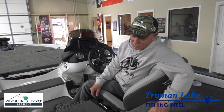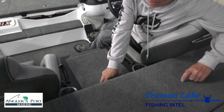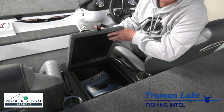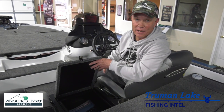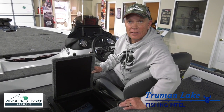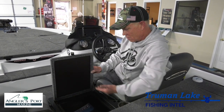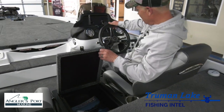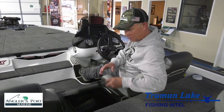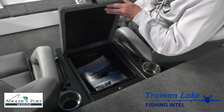Now we're going to go to absolutely one of my favorite boxes. Some of the other manufacturers make their lids open this way, and I can tell you from my experience at about 70 miles an hour, anything in there is coming out. This one they've made so that it opens up like this. So if I'm moving down the lake and I want to answer my phone or something, nothing's blowing out because the wind's coming from this side.